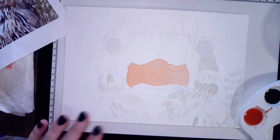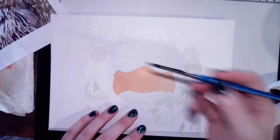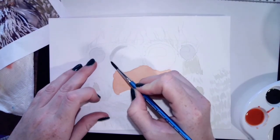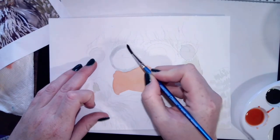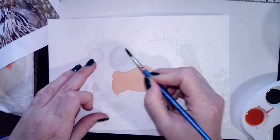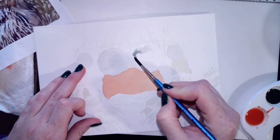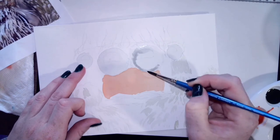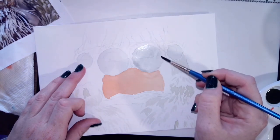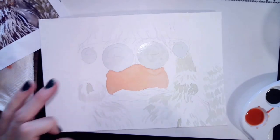Now that our first layer has dried, we are going to go back and keep adding to our drawing. Just like we did in the previous one, we're going to completely fill in these eyes — make sure to do it quickly so you get one uniform color. You can see how thinly I'm putting these layers on; I don't have a bunch of water.